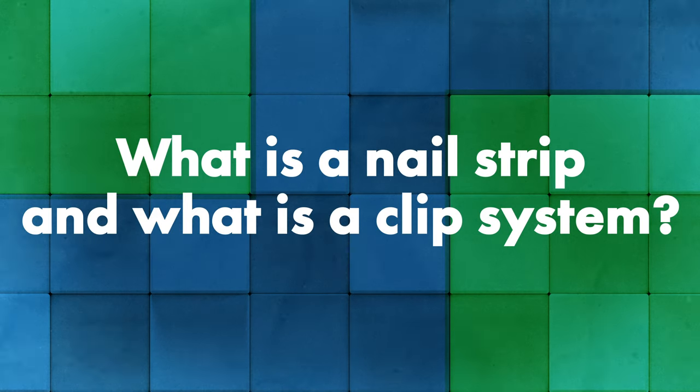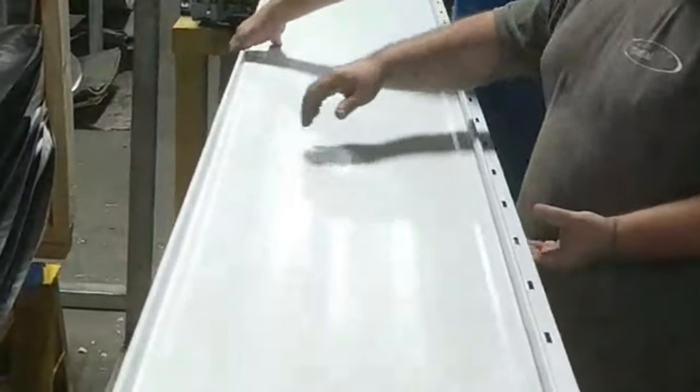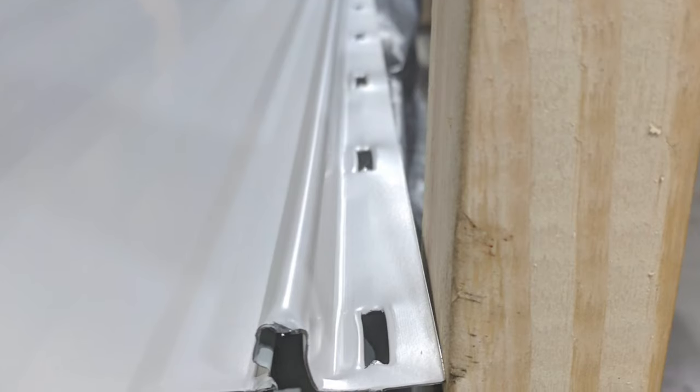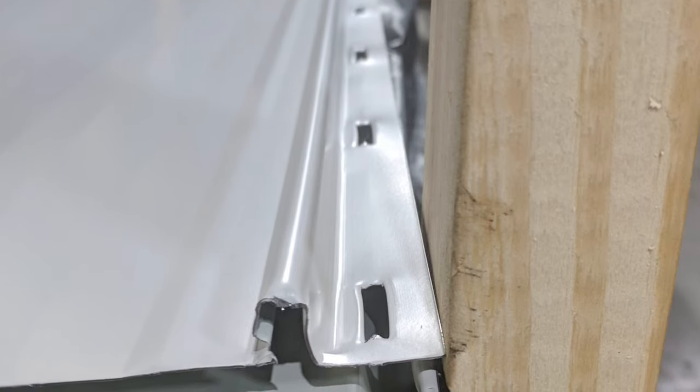We're going to start with the actual differences between the two systems. A nail strip or nail flange system is a concealed fastener standing seam roof panel — it's a snap lock system. The thing that sets it apart from clip systems is that it does not use a clip. It has a flange on the male side of the panel that has holes cut out in it, usually every six inches — a one-inch slot punched out every six inches.